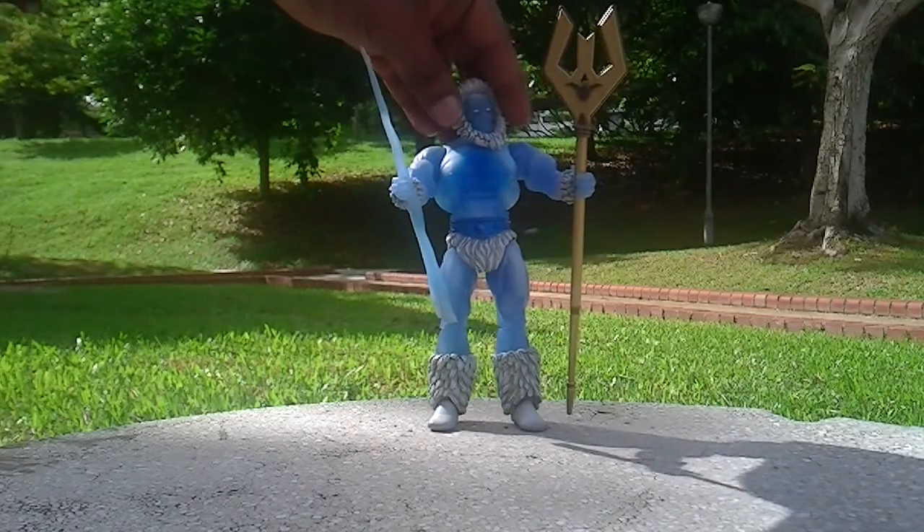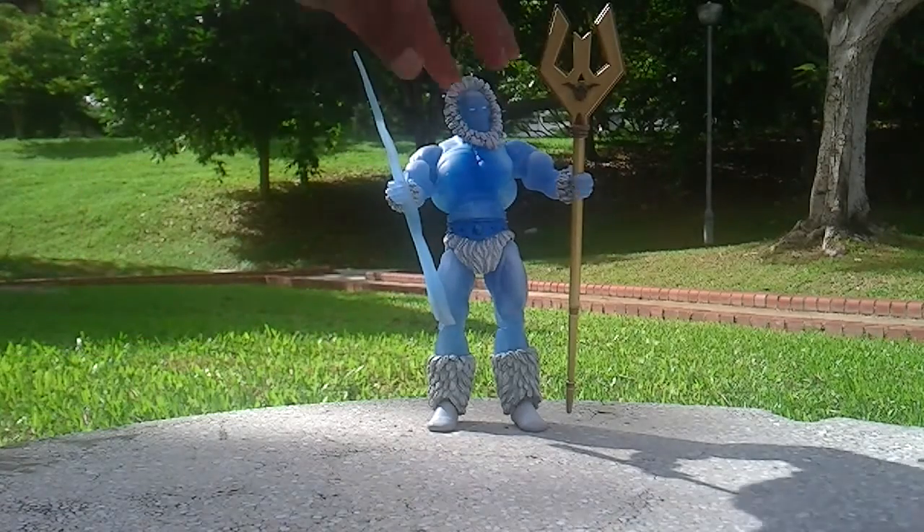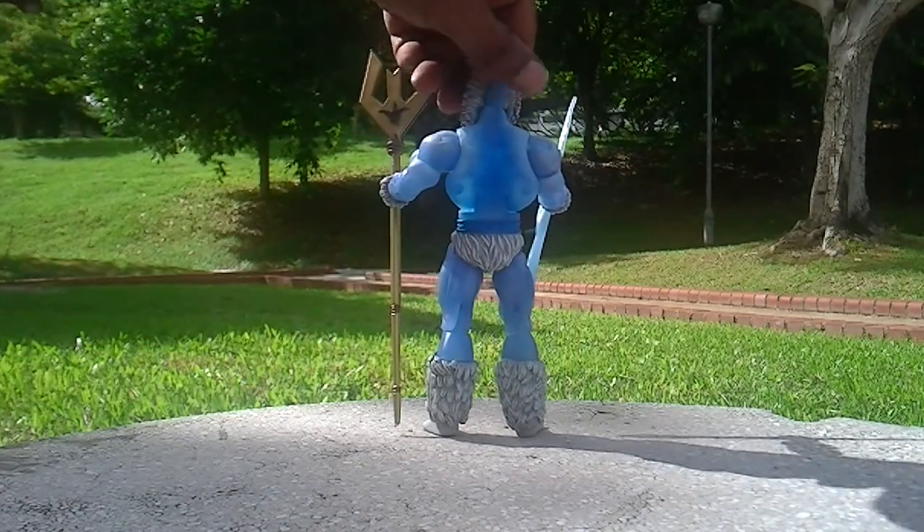If you hold him up to the sunlight, you can see through his body — it gives an ice-like feeling. And at the back, this is how he looks.